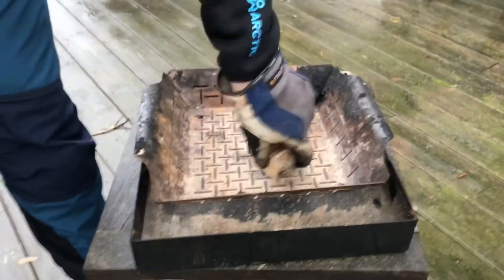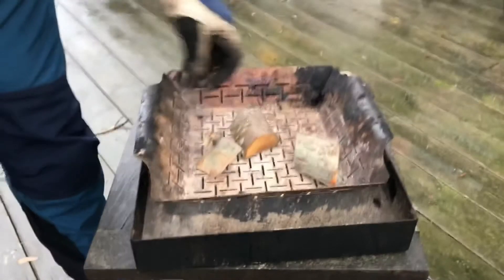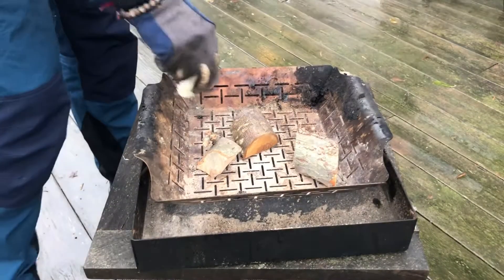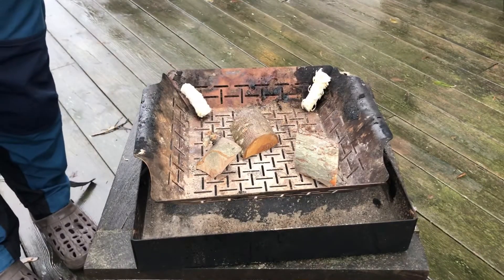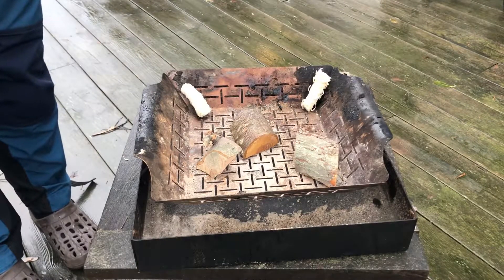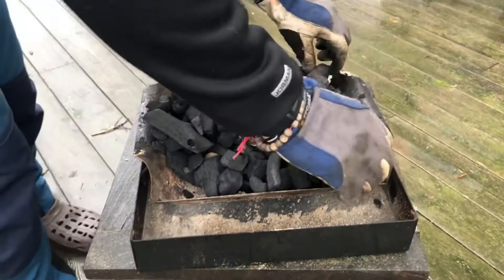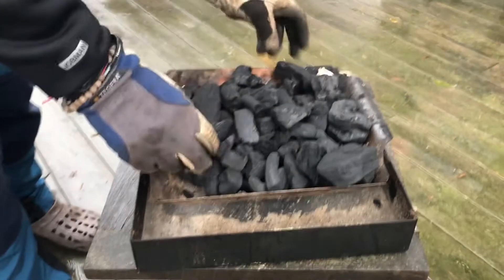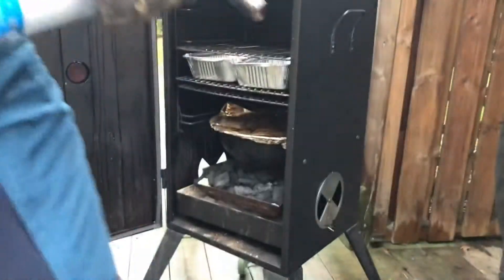I'm gonna be using my smoking cabinet, and of course I need to light a fire. I'm gonna start off by putting a few chunks of charcoal in the bottom, two lighter tumbleweed things, and then just because I forgot to buy it, I'm gonna be using lump instead of briquette. I'm gonna light it while in the cabinet.